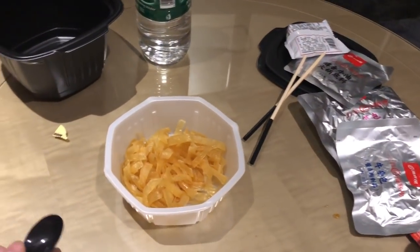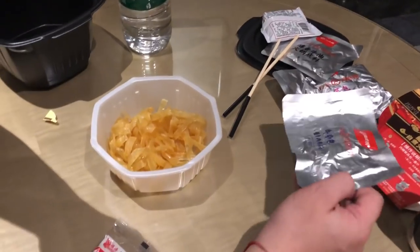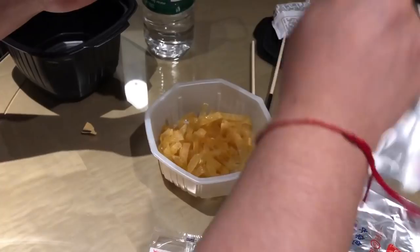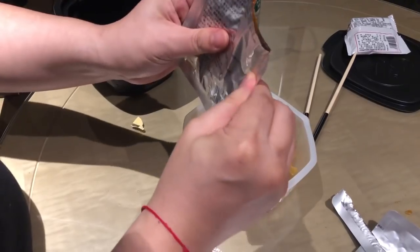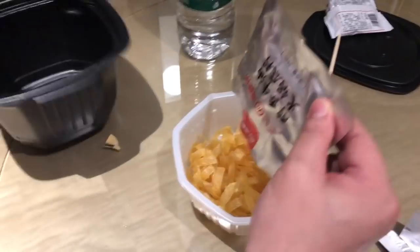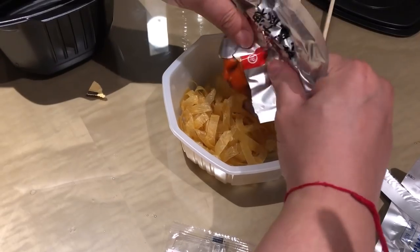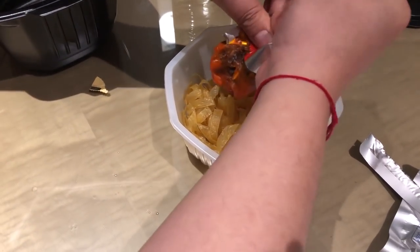Next, should we put meat in first? This is a paste — yes, physical paste first. If you are Chinese you might be laughing at me right now saying I'm doing it wrong. I might be wrong, this is just my guess. The paste looks like a lot of chili — it seems super spicy.